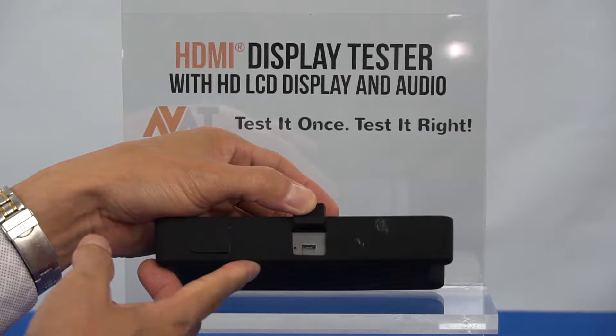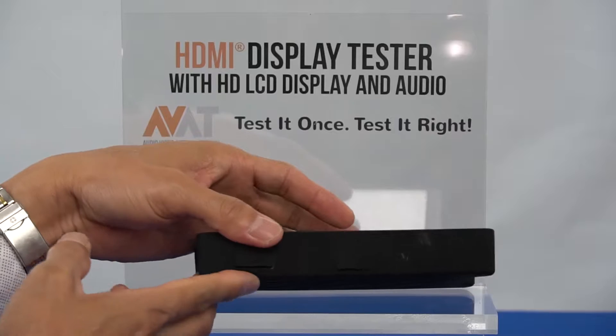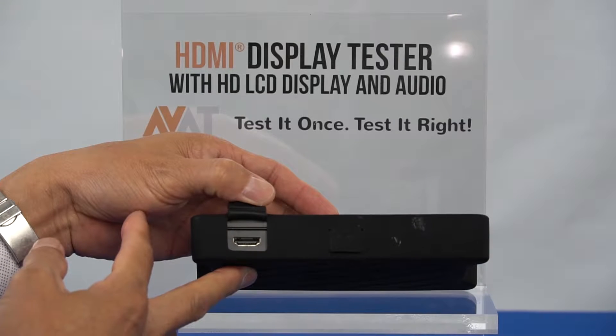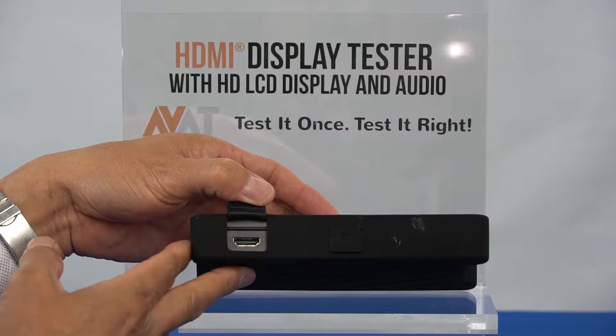On the bottom of the HDMI tester you will see the micro USB port for charging, and over here is the HDMI source input for testing your audio video signals such as cable, DirecTV, Blu-ray, or any other audio video sources.